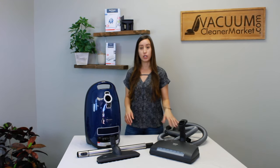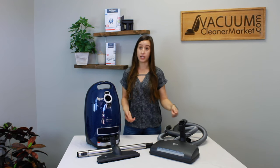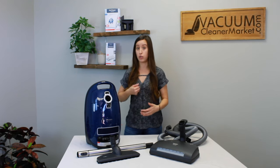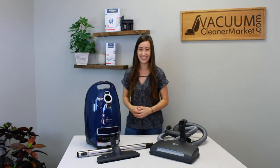You also have the ability to turn off the spinning brush roll of the power head at any point, and that's done via your handle. This comes into play if you have rugs with tassels — we've all been there when a vacuum just sucks up the tassels. Miele solved that problem, which is great.